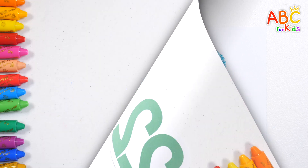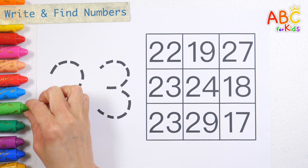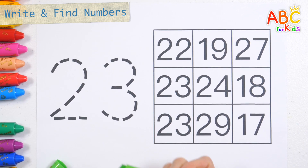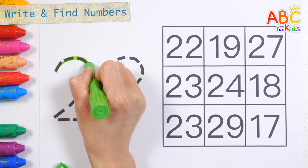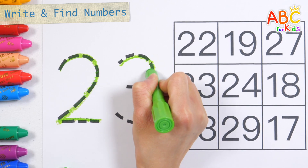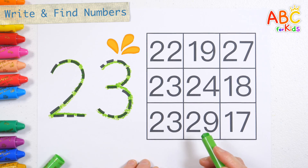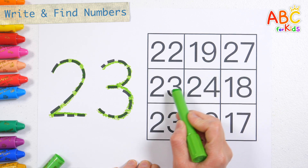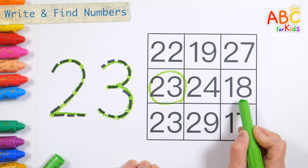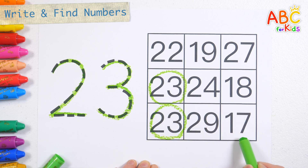Good job! Let's write the numbers on the left along the dotted lines. 23. Shall we find the same number on the right and circle it? Very good!